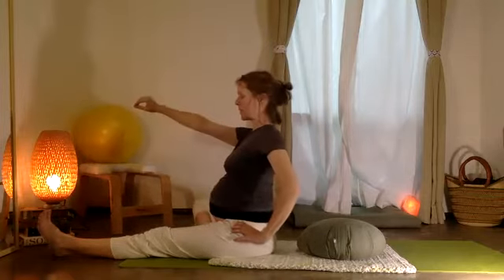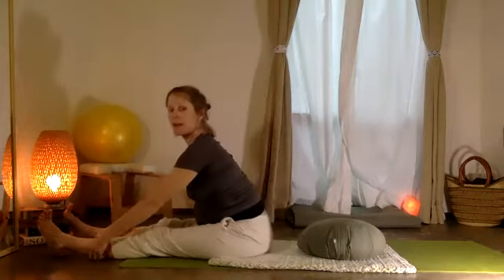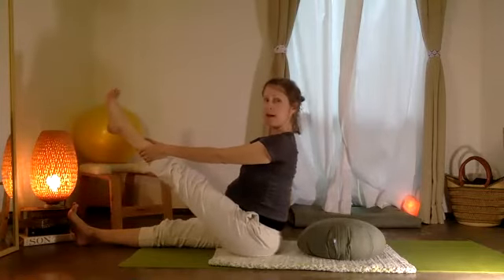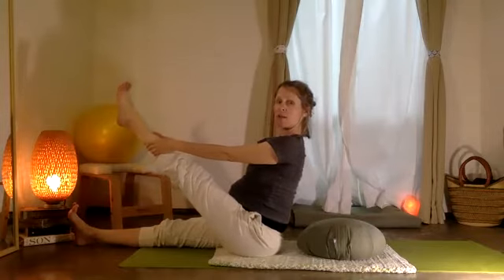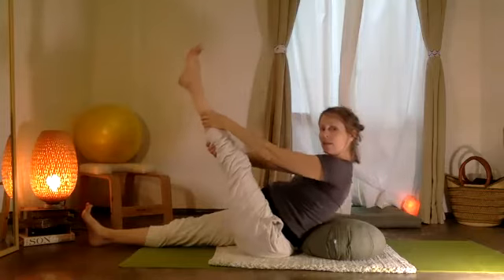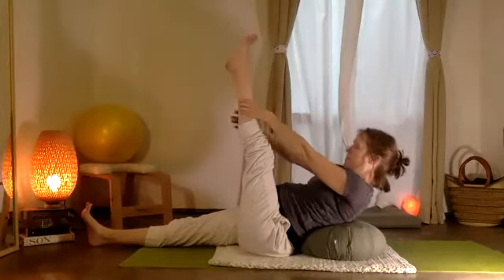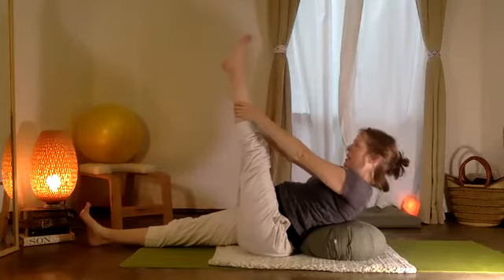Inhale, sit up once again. Exhale — esta pierna afuera, take that leg out. Vamos a subir, we'll lift the pierna izquierda. You can stay right here or if it feels nice, guide your weight down the leg — bajando. Inhale, and then exhale, bringing that weight up slowly, steady, easy.